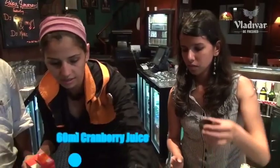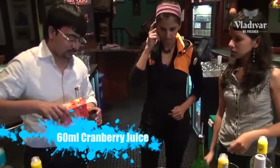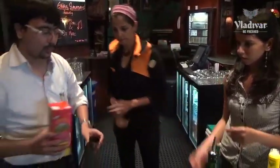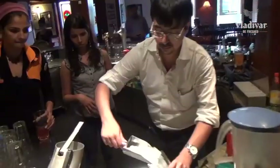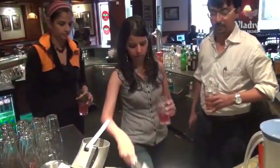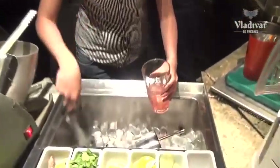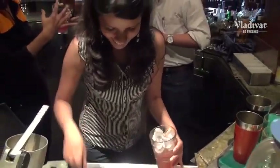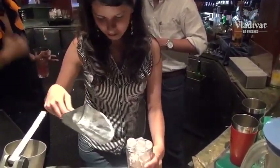We're going to add 60 ml of cranberry juice and then add lots of ice to all our glasses. If you put very little ice, when you're shaking it'll melt too fast. When you put a lot of ice, there's so much more coldness happening that it won't melt as much — so fill it up with ice.